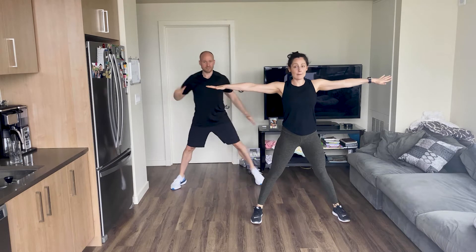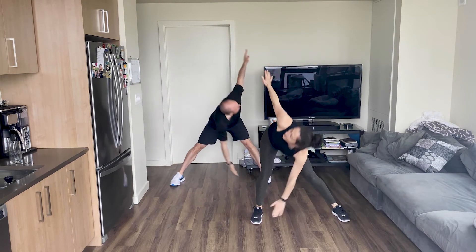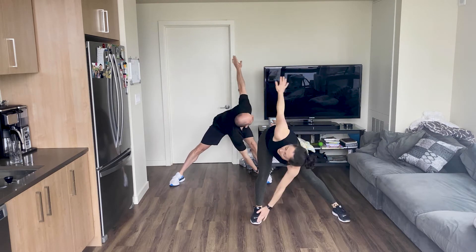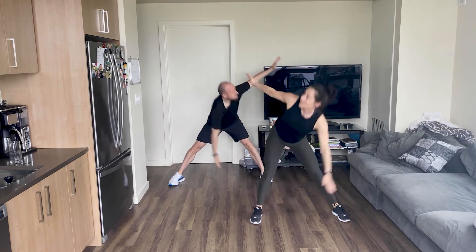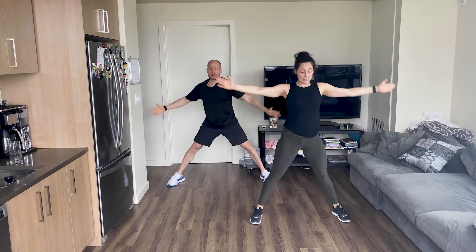Feet wider, arms out, reach your butt back, touch your toe, look up at your hand. We're going to do 10. That's 1 — get back, stand tall for 2. Touch that toe, look up at your hand. 4. Good and 5. Keep it going. Stretch out those inner thighs. Twist and look up at your hand. 2 more.